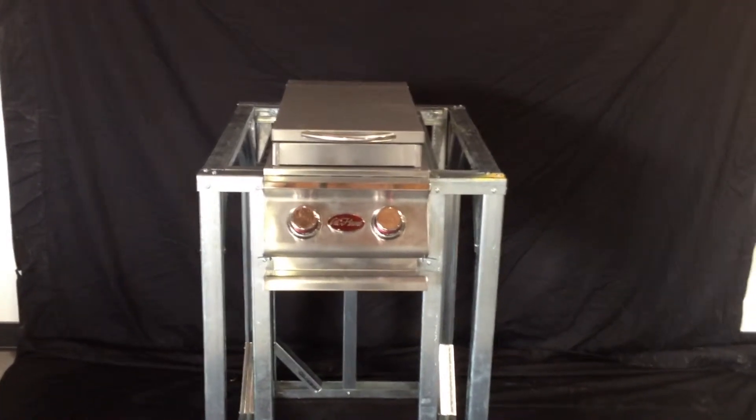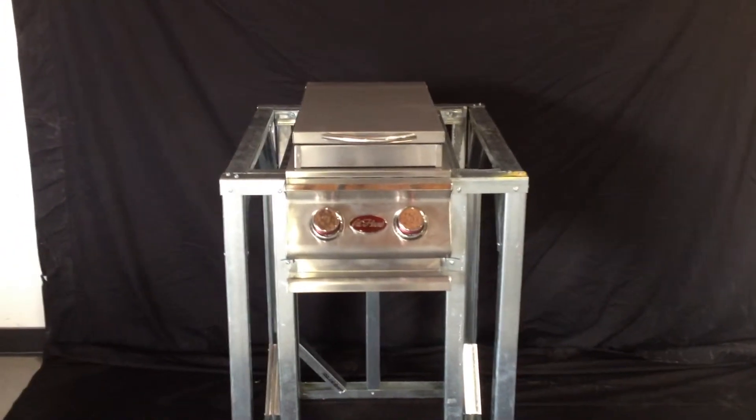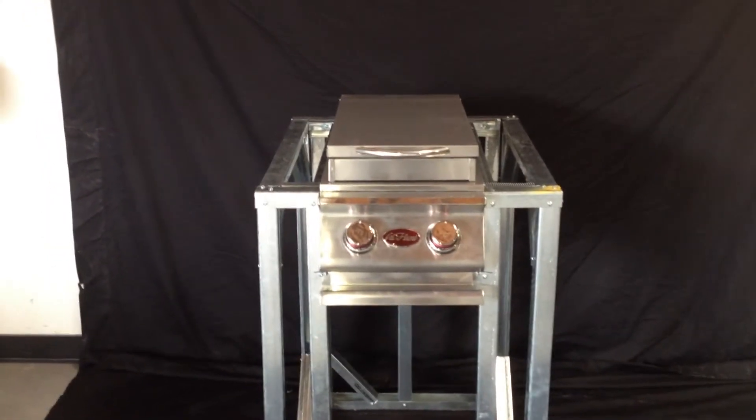Barbecue Coach 2-foot side burner module. This is a 2-foot long module that accommodates a slide-in side burner with knobs facing forward, or a drop-in side burner with knobs facing the sky.